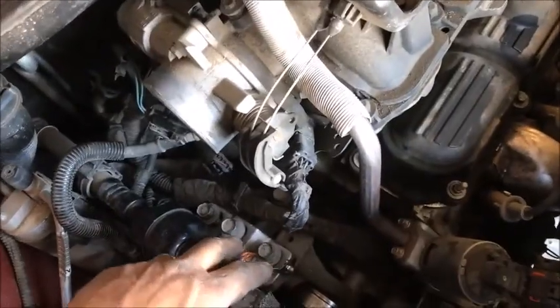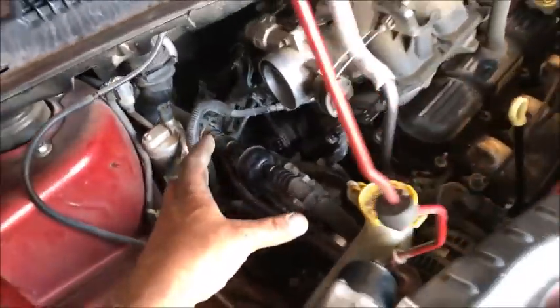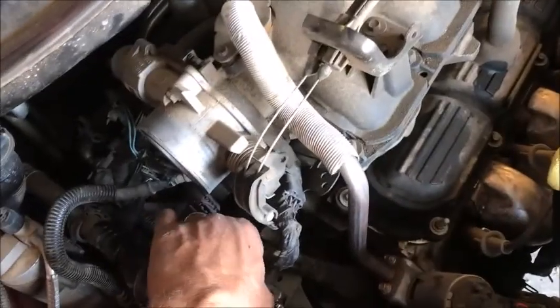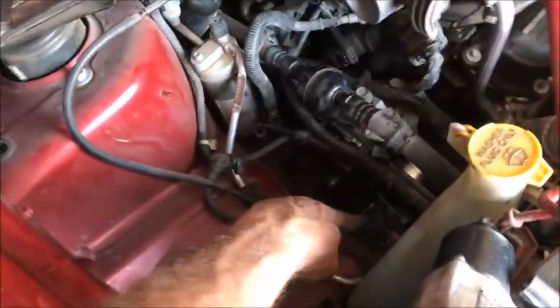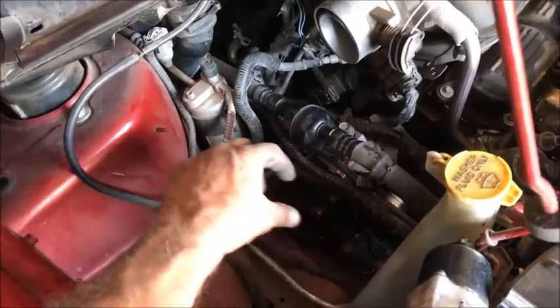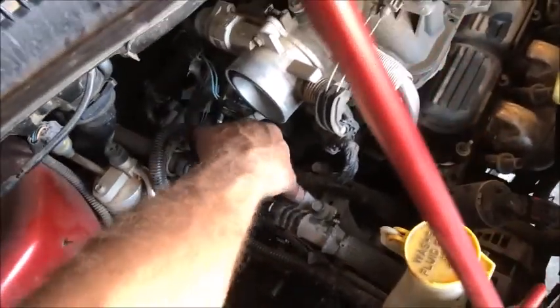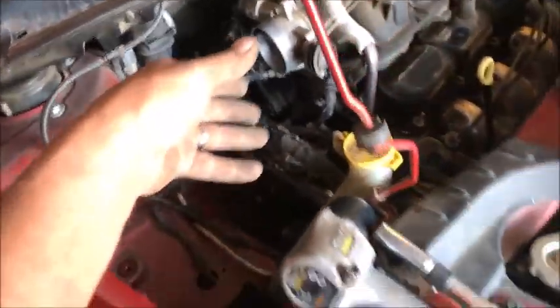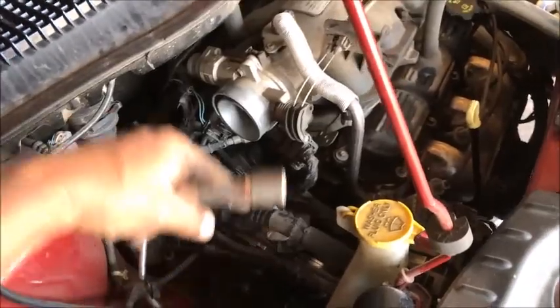I've set the bolts in the exact same reverse order — they're just sitting in there, not run down yet. The reason I do it this way is that if I tighten these down first, things might not line up and I'd have to go back and loosen them. So I set all five in place first, then using a 15 millimeter I just go in and zip them all up — five times, zip zip zip zip zip.